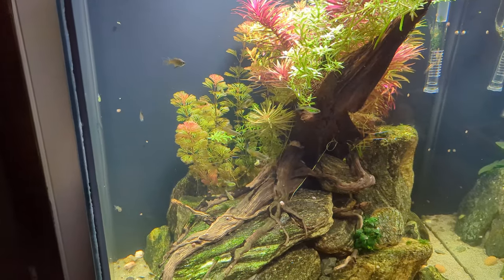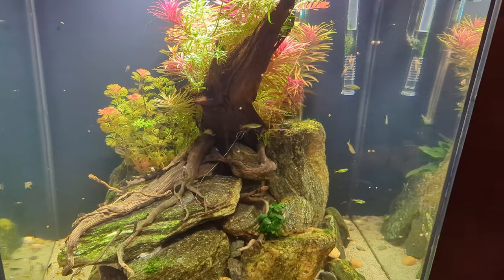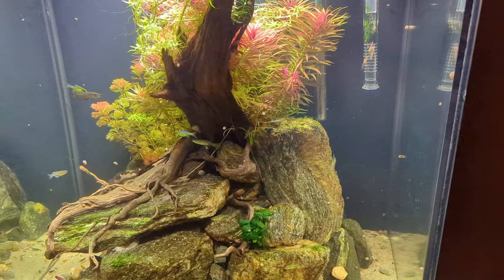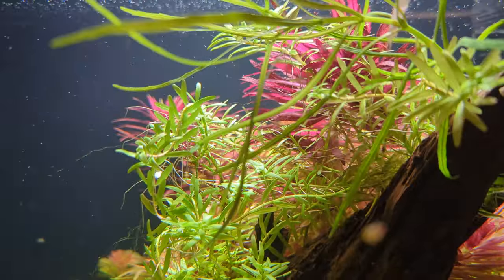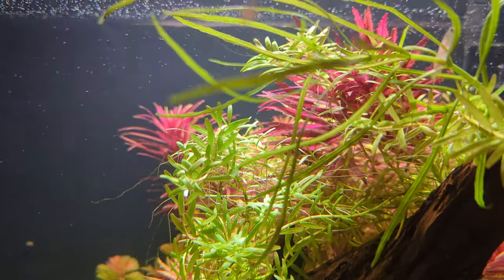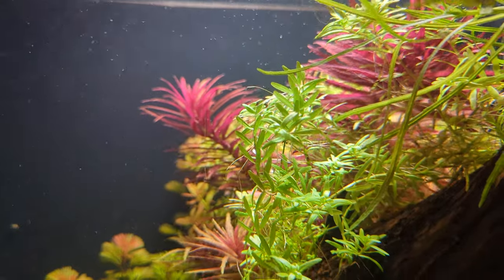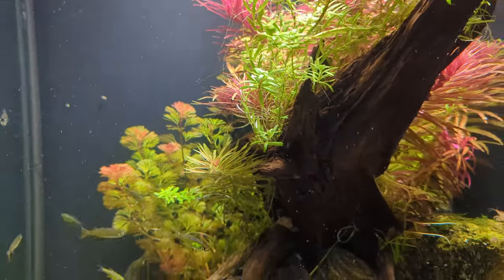All in all I'm super happy with how this tank has turned out. It's been a bit of a journey getting it to be somewhat algae free, and there's still algae in here — I know I'll probably be fighting it in the future. Thanks a lot for watching. Please be sure to hit that like and subscribe button if you did enjoy today's content. Until next time, see ya!